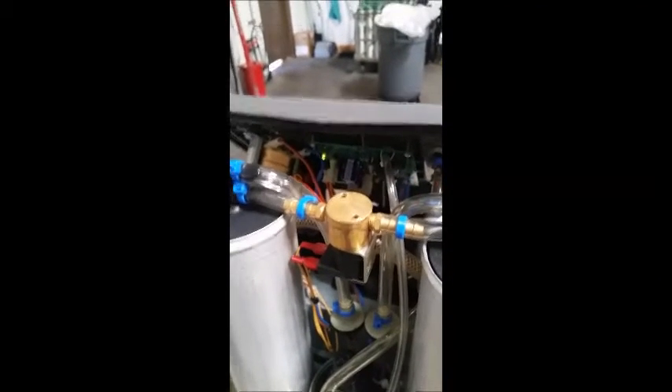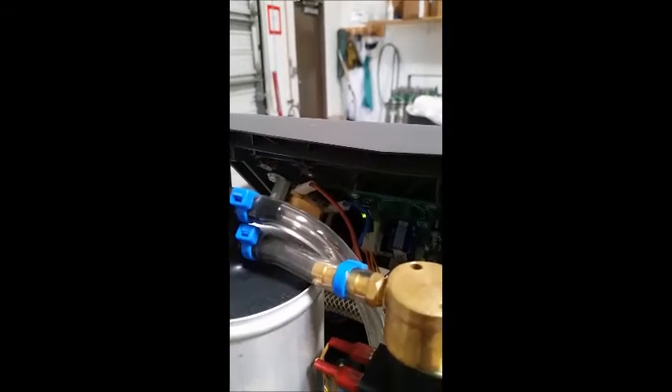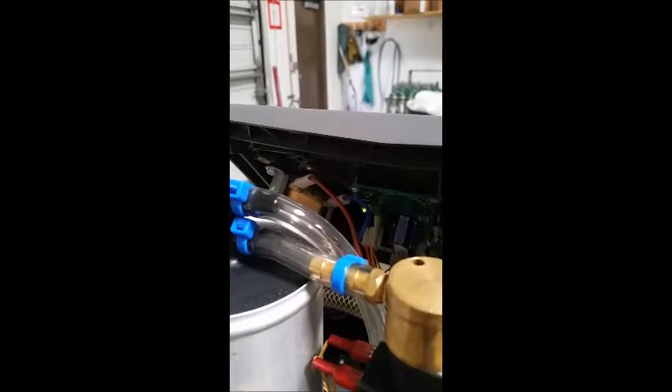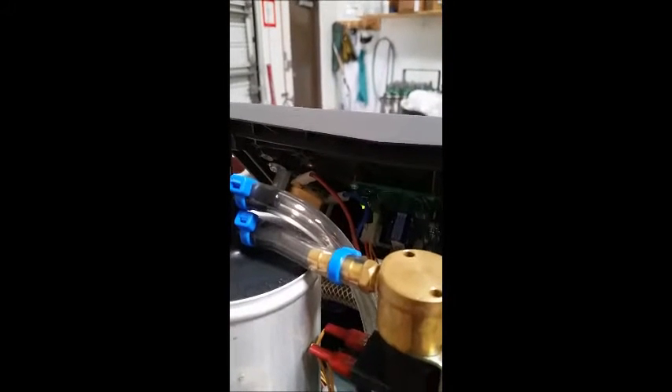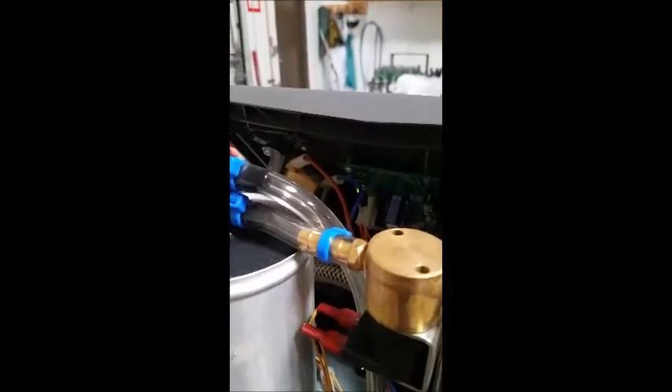This concentrator is currently leaking. You'll see back here we've got a code going off that is one green and one red, and it's going to alarm here shortly. We're going to show you how to detect and fix this leak.